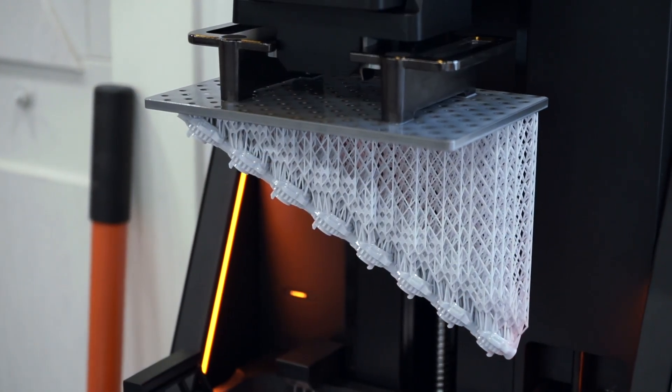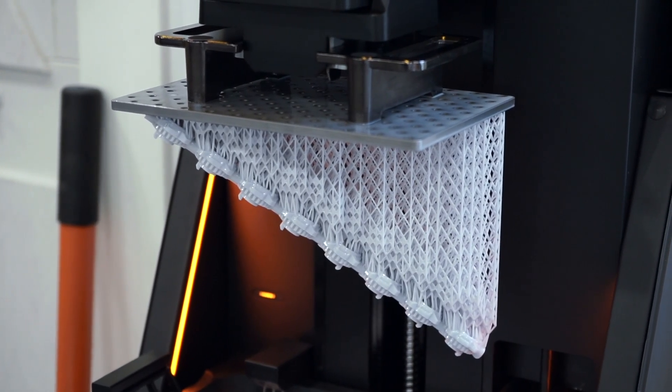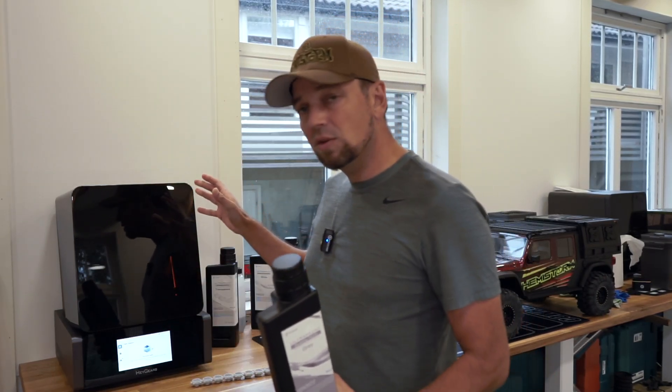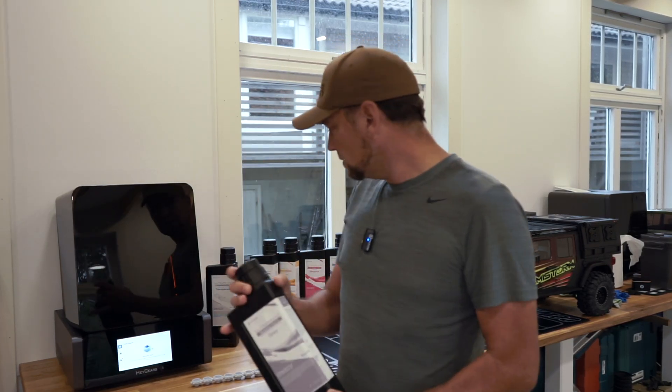There are several different kinds of resin you can use for this Hager's printer, and they all come with a tiny tag installed so the printer can read what type of resin you have and adjust all of its settings accordingly — which is really smart. These are proprietary bottles.